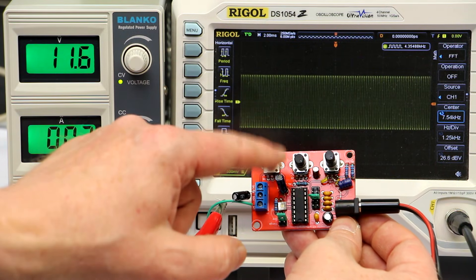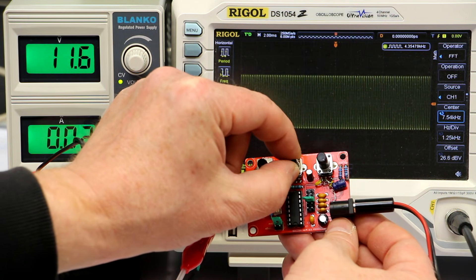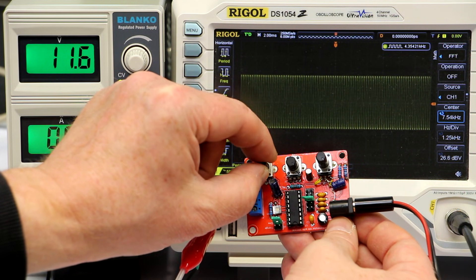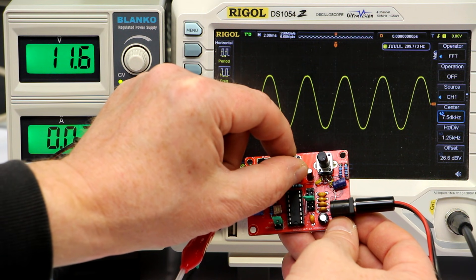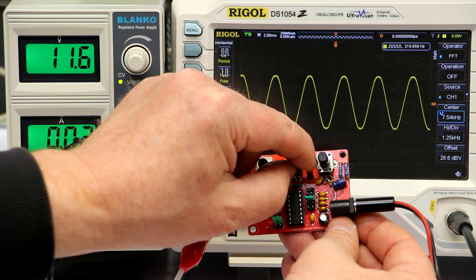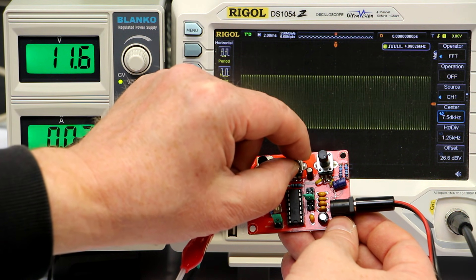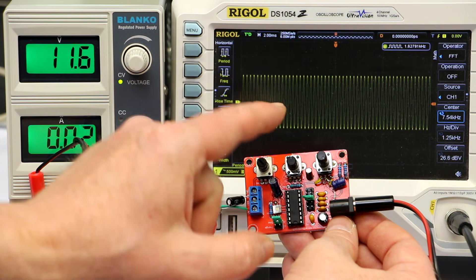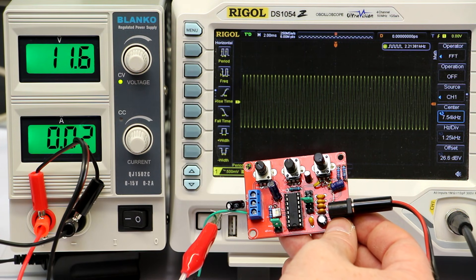At the maximum frequency setting, we can now with the fine pot change the frequency from 1.5 kHz up to 4.3 kHz. At the lowest setting we can change it from 230 to 209 Hz, so at the lowest frequency position we have extremely fine control of only a few percent. At the highest setting we have a range of more than a factor of two with the fine pot — nearly unavoidable — but you get much finer control by simply changing from 50k to 10k linear potentiometer.